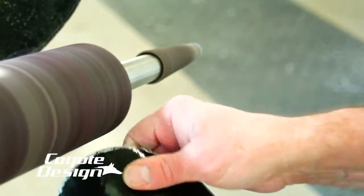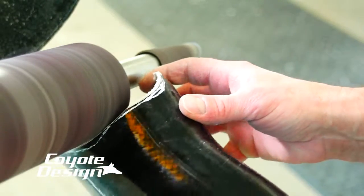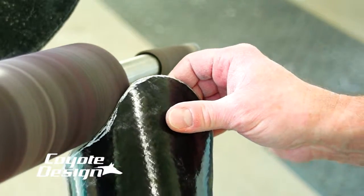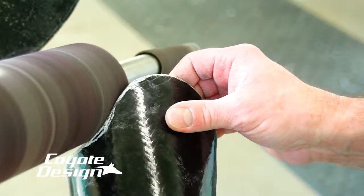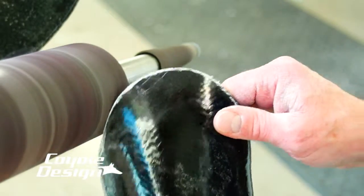I sand my Coyote composite almost the same as I do plastic or any other carbon socket. I turn the wheel on high, run across my inside edge, my outside edge, and then get ready to polish it.